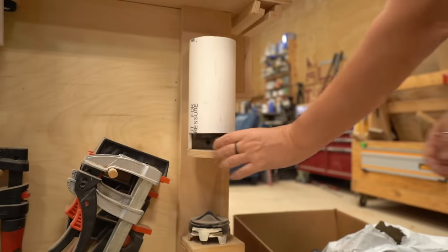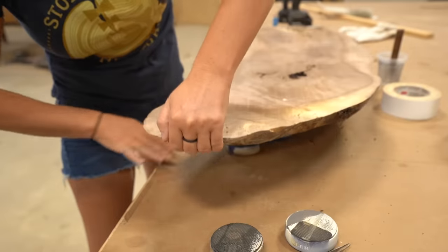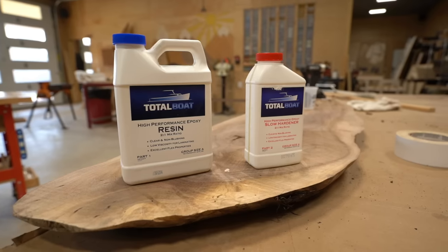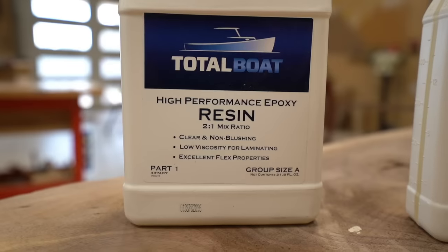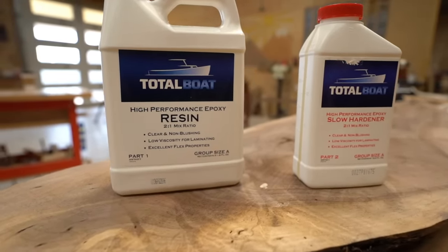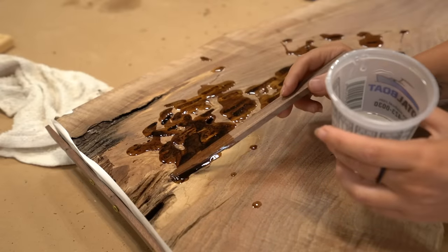Before pouring I like to raise the slab up off the workbench so I can check for leaks along the way. I grabbed a few bench cookies and set them on either end of the slab. For epoxy I'm going with my go-to brand, Total Boat High Performance. This stuff is crystal clear, is a simple two-to-one ratio, and dries pretty quick. I poured this in the morning, let it sit overnight, then it was ready to start being sanded the next morning.